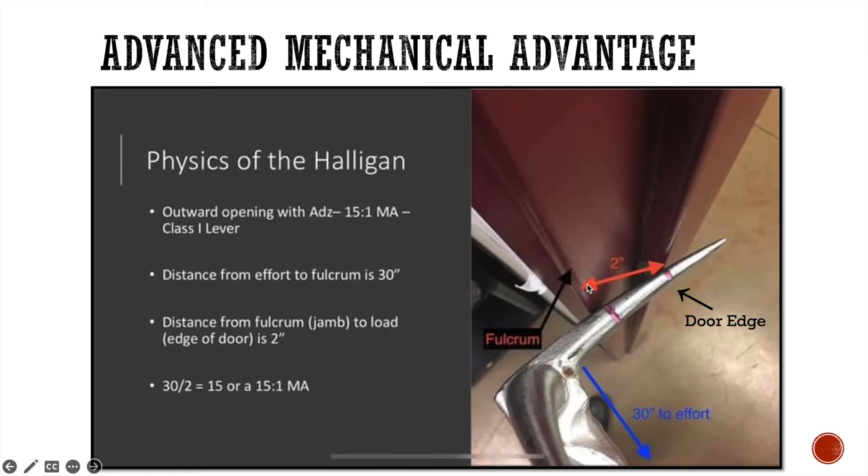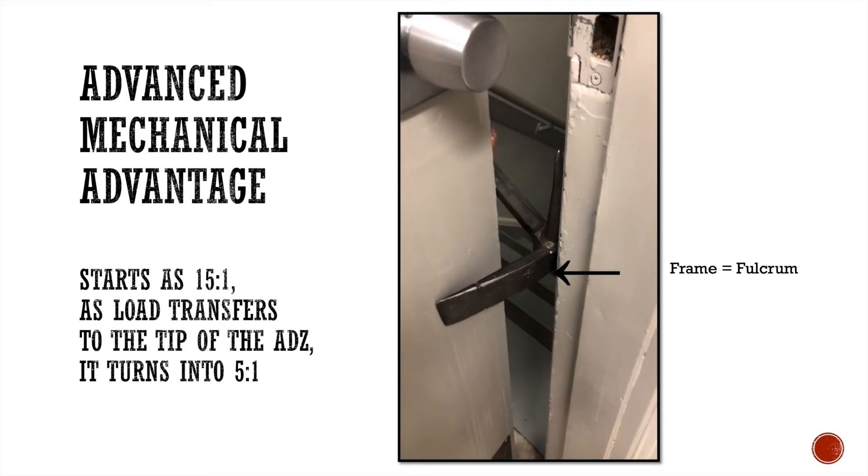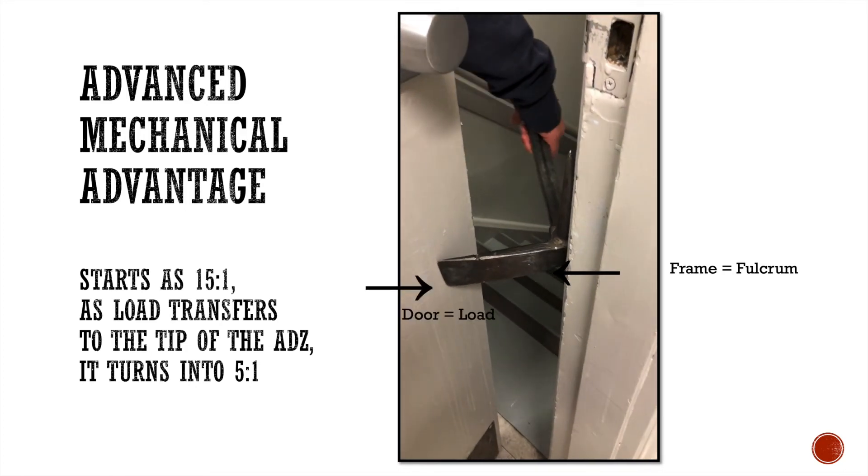So who's right? The answer is we're both right. On an outward opening door, the length of your adze does start as a 15 to 1, but as the load transfers to the tip of the adze, it turns back into a 5 to 1 mechanical advantage. The fulcrum is the door frame, and initially the load is at the door's edge, but as you force it, the load transfers to the tip of the adze. So it starts as a 15 to 1 and as it transfers, it turns into a 5 to 1. Once you break it down like that, it makes a lot more sense.